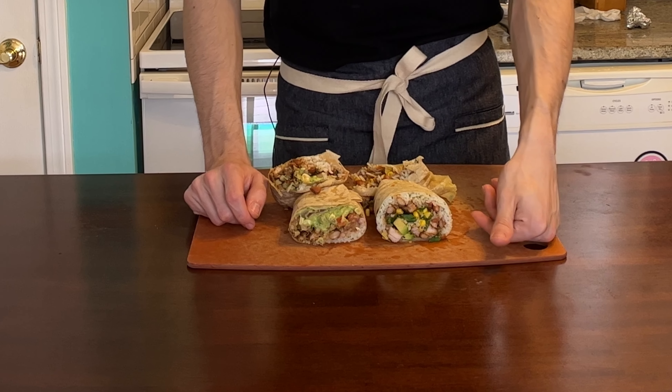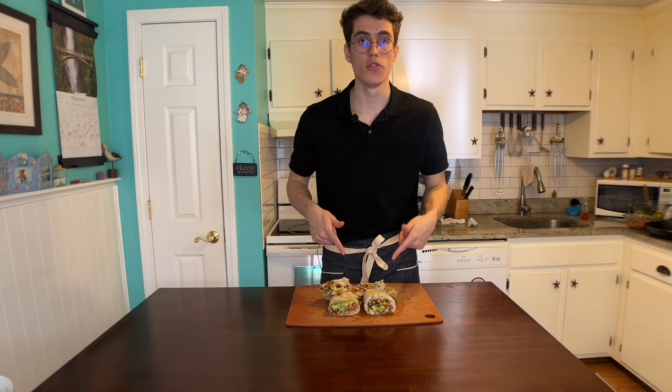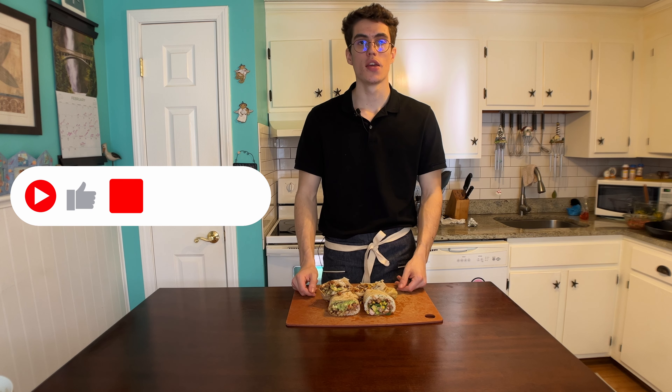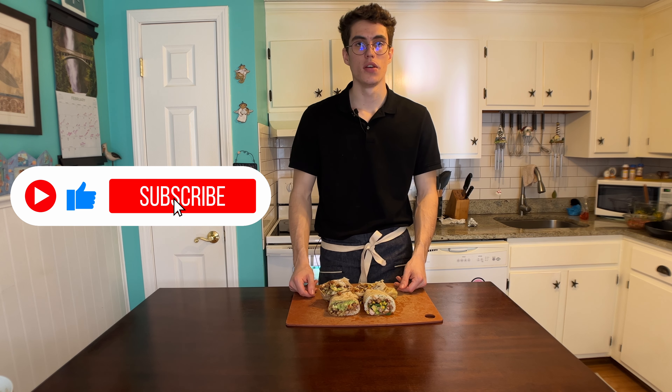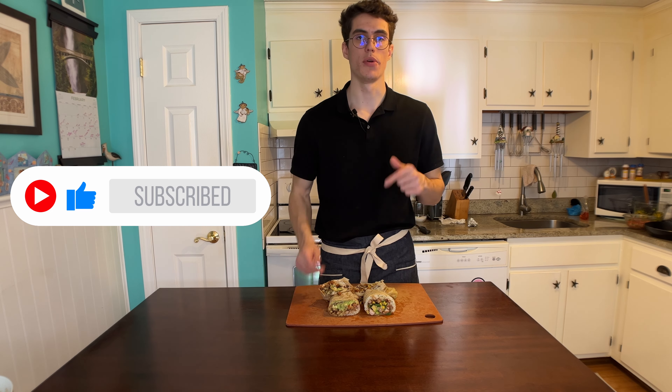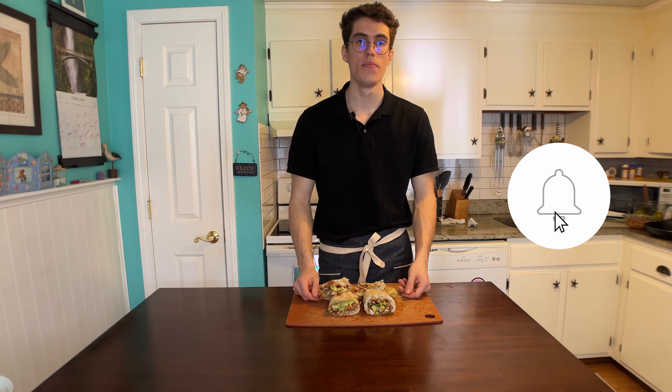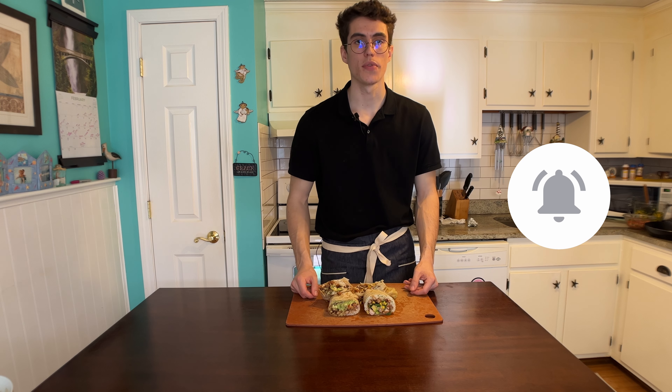If you enjoyed this video and watching me make this and compare it to Chipotle's, give it a big fat thumbs up. Subscribe if you're new. Let me know down in the comments below what you want to see me make next. With that being said, I hope you enjoyed. That's a wrap.